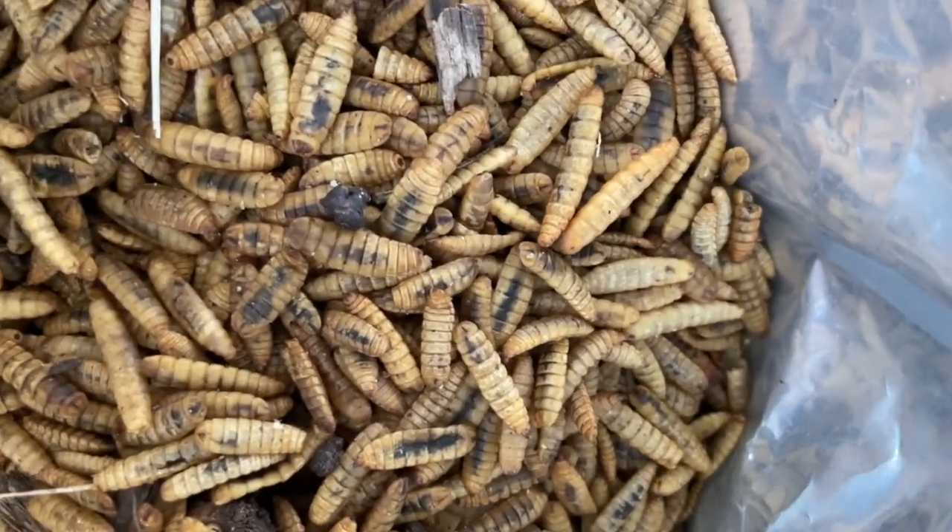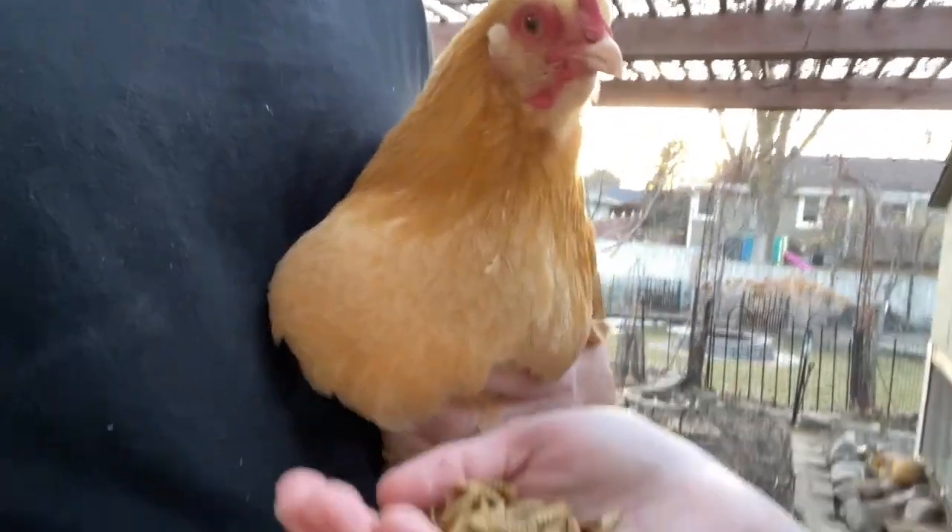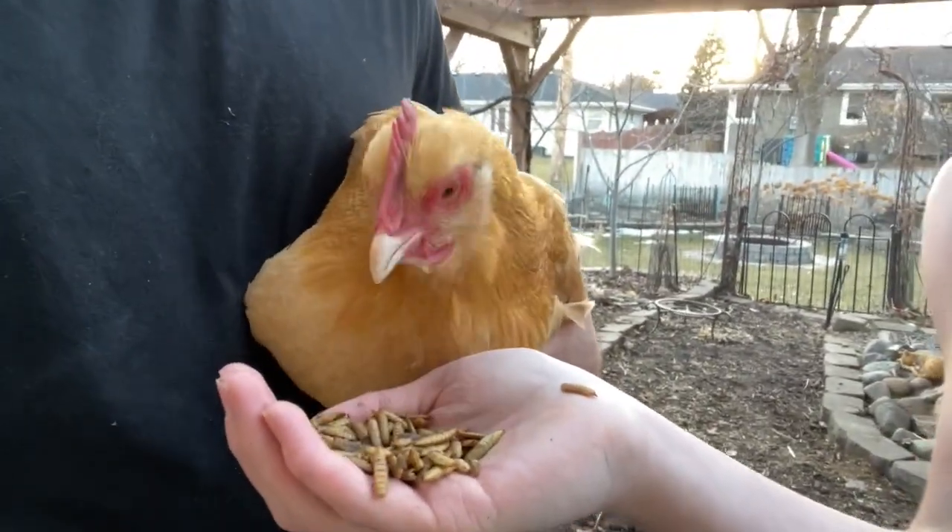Here's what they look like inside the bag. Here's Sunflower right here in my hand — let's see how many she goes for.